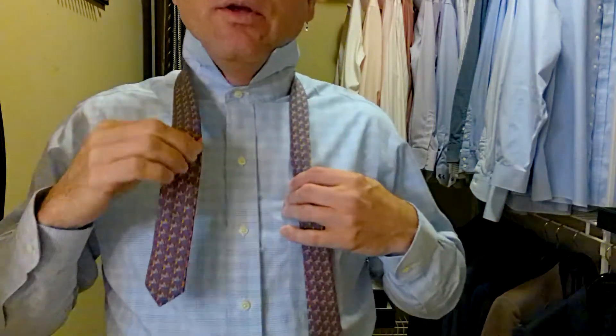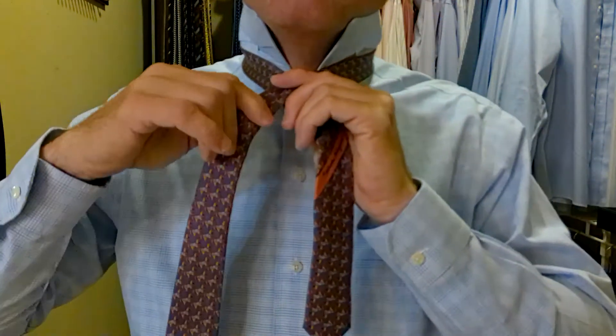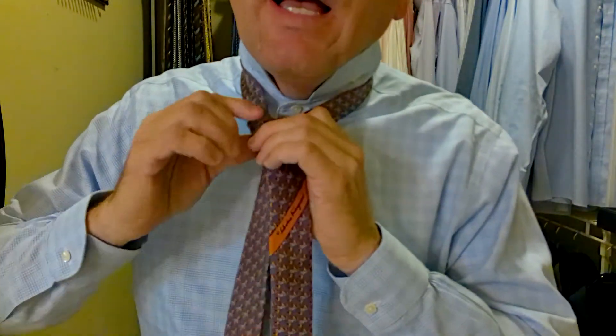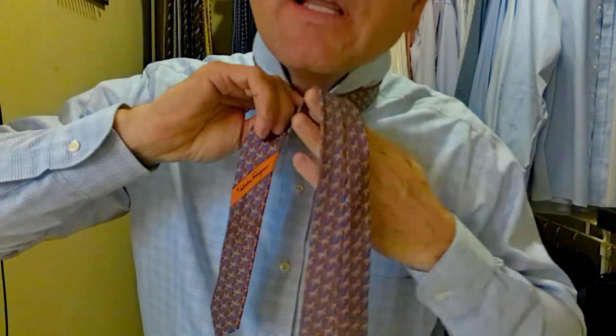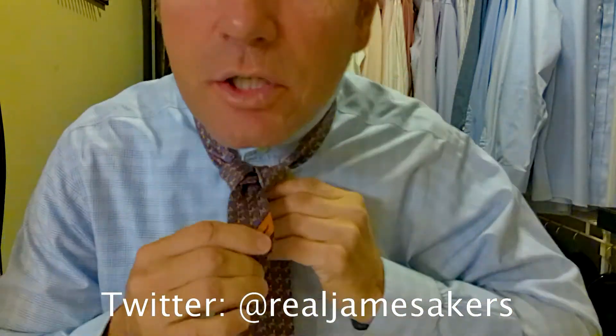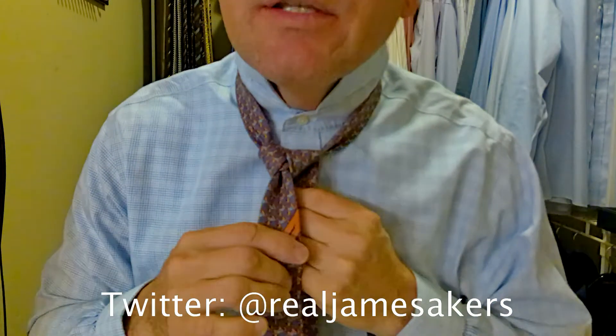We take the long part of the tie over top of the short part. We come behind, up and through. Then we come around behind, keeping everything nice and tight, up, over and through. This is what I call the checkpoint — we're going to make sure our triangle is coming together perfectly, which it is.